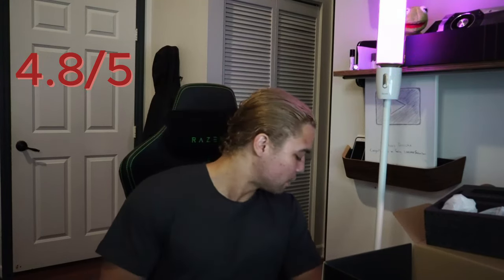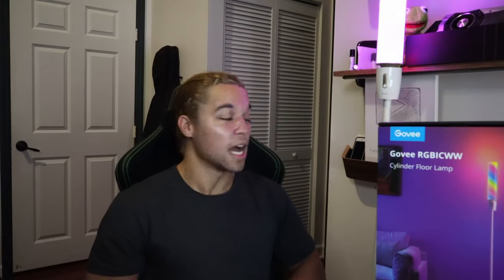I'll give it like a 4.8 out of 5 on a scale if I really wanted to. It would've been a 5 out of 5 if that thing balanced correctly. This isn't sponsored in any way — I'm not providing a link, you can just look it up. It's called the Govee Cylinder Floor Lamp and I'm happy with my purchase nonetheless. Hopefully this has swayed you into buying one or not buying one. Either way, like and subscribe, and I hope to see you for the next unboxing test.